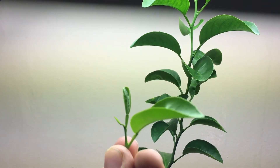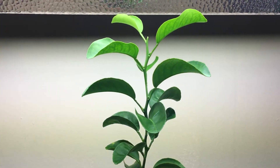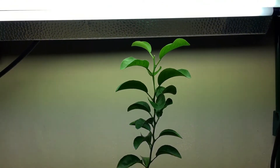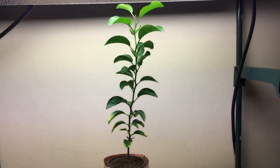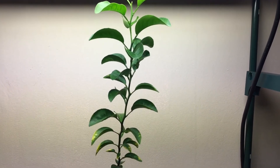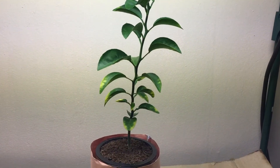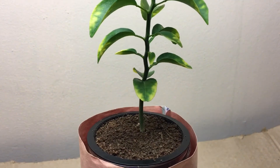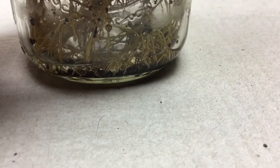You can see two leaves on the cutting — just below the second node is where I clipped it. I'll keep the progress going. This plant is actually seven months old and I've grown it from seed, keeping it in the Kratky system. It seems to be working really well and I'm really happy with the plant growth. The bottom leaves turning yellow tells me there's a nutrient deficiency.